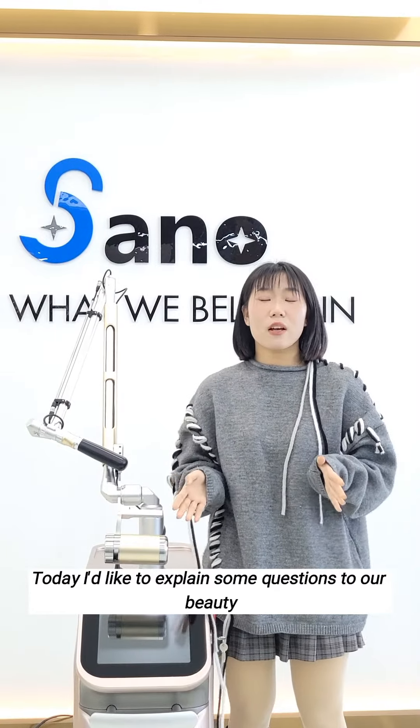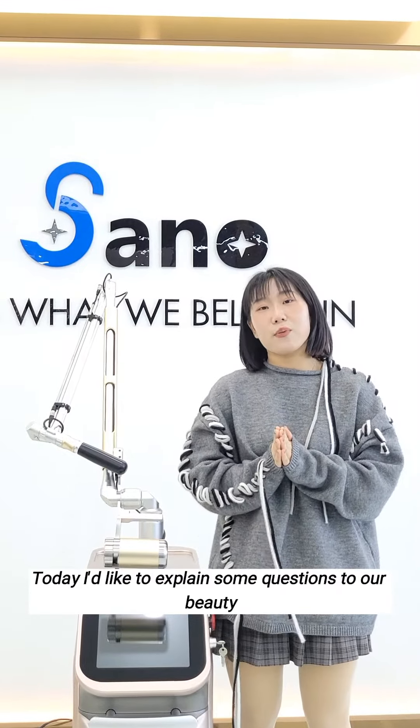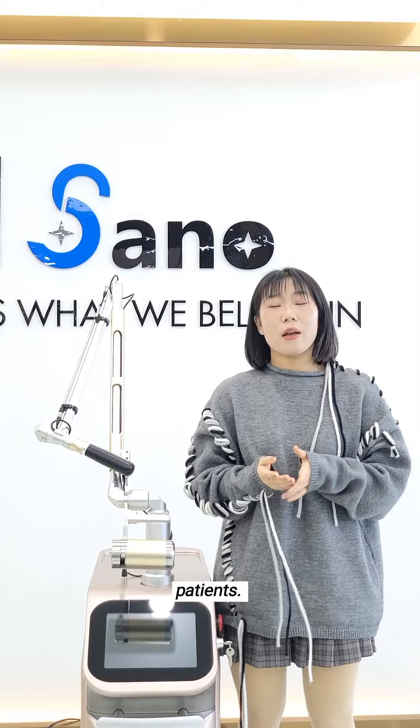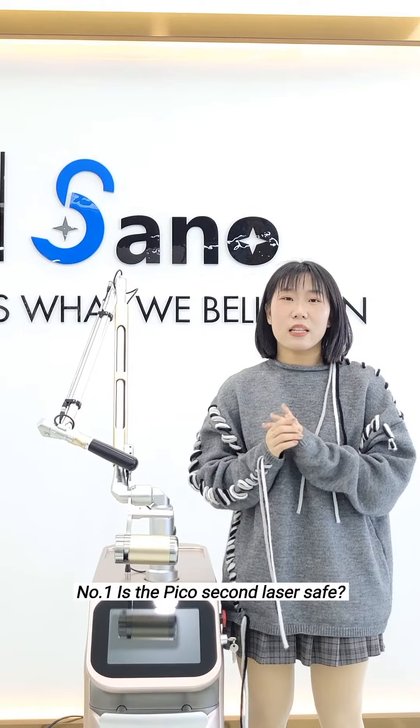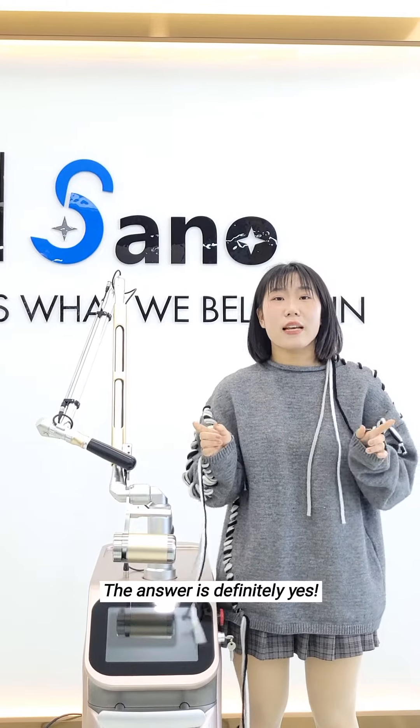Today, I'd like to explain some questions for our beauty patients. Number one: is PicoTac laser safe? The answer is definitely yes.